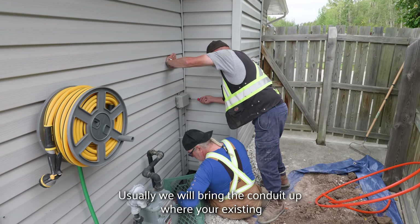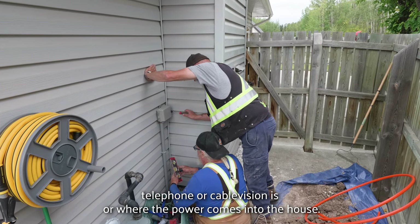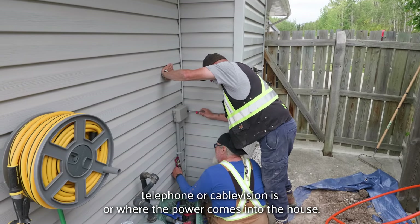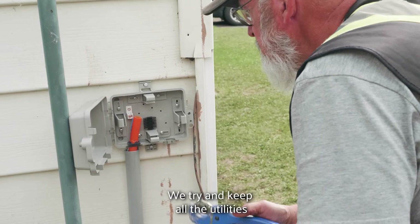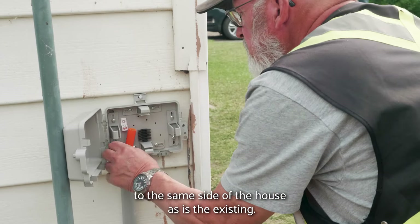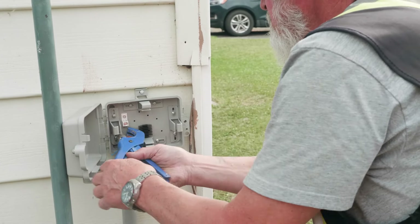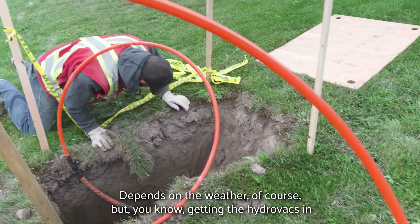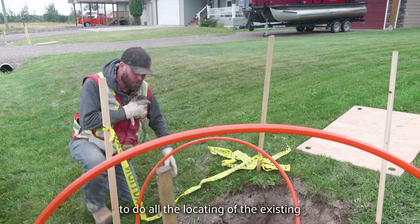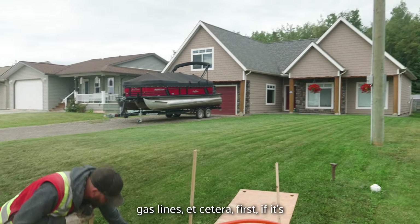Usually we will bring the conduit up where your existing telephone or cable vision is, or where the power comes into the house. We try and keep all the utilities to the same side of the house as existing. It depends on the weather of course, but getting the hydro vacs in to do all the locating of the existing gas lines first is important.